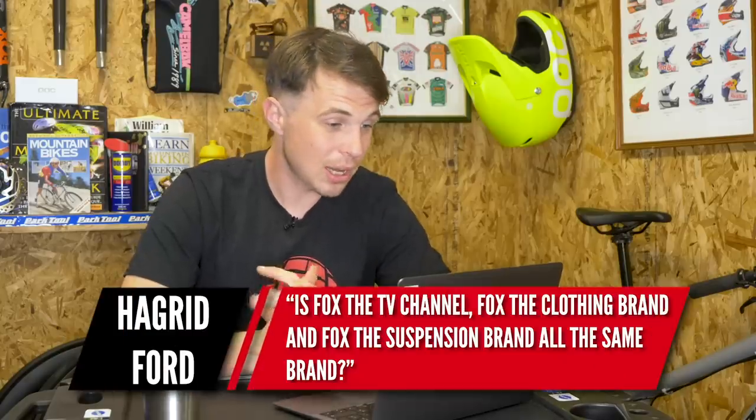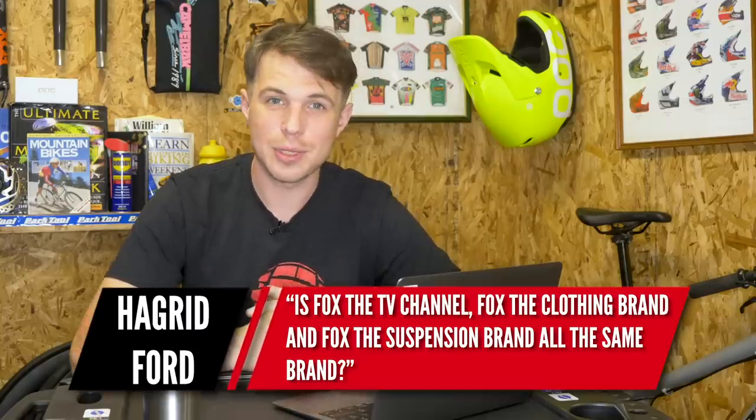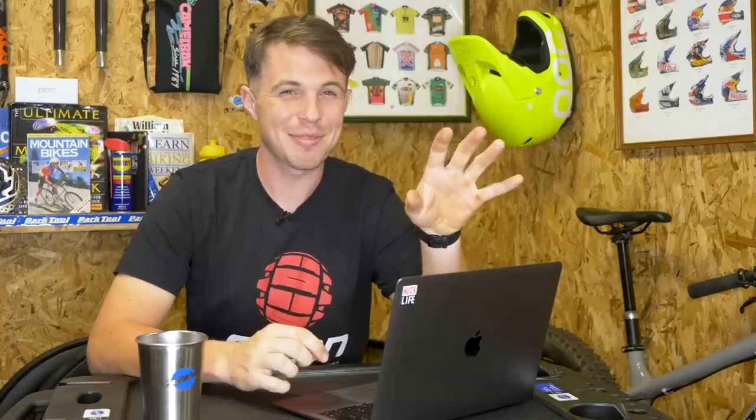Next, a question from Hargrid Ford: Fox the TV channel, Fox the clothing brand, and Fox the suspension — are they all the same brand? The TV channel probably isn't involved, but the story goes that Fox Head was one brother and Fox Factory (the suspension company) came from the same family and they split it into two. I'm not sure if it's an urban myth, but I think it has some substance. It's why you see Fox Head clothing riders riding with RockShox or SRAM — they're two completely different companies.